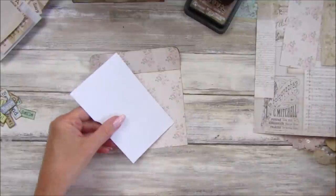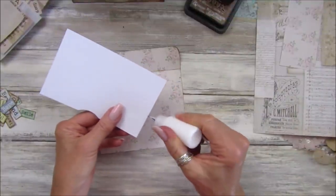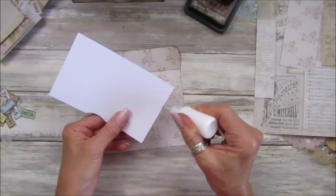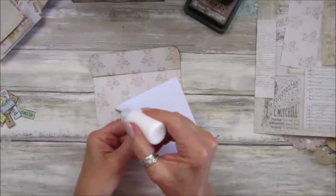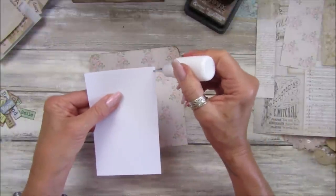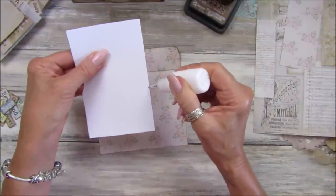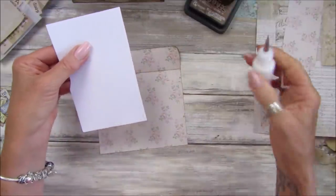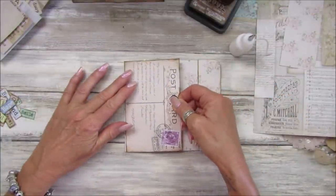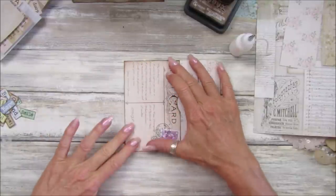I'll put some tacky glue around this bit — I won't sew this one, just to show you don't need to sew everything. But if you are a sewer and you've got a lovely sewing machine, old or new, you can just whizz around the outside of it. Let's just stick this down — there we go.